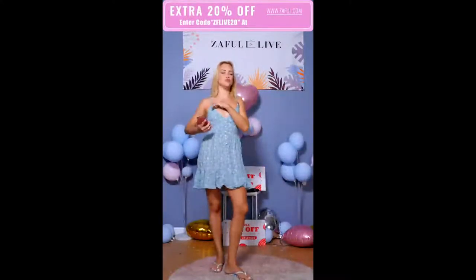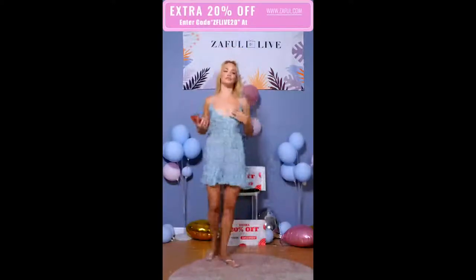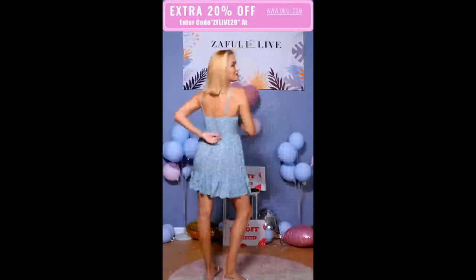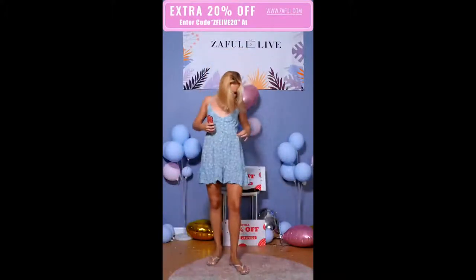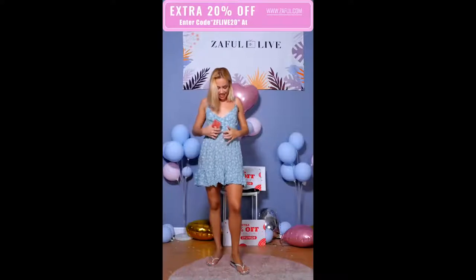The material is super, super light. I love that you can adjust the straps, because that's a very important feature — we are all different in this area, right? So you can adjust the straps. The waist is also in place. I thought it was elastic, but it's not — though this part here is elastic.